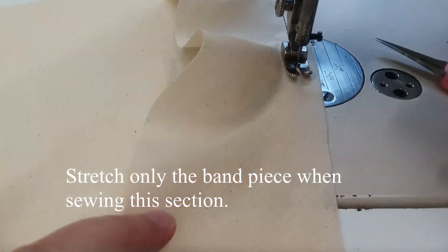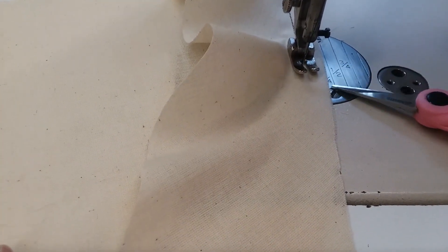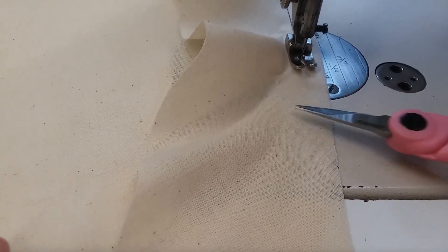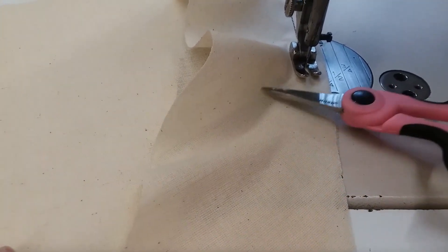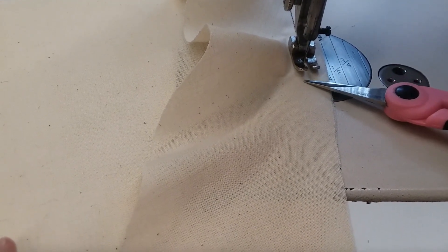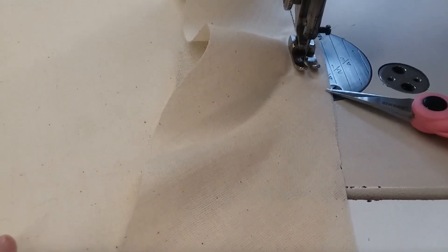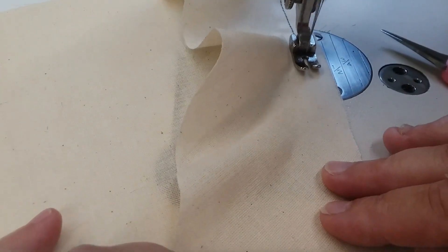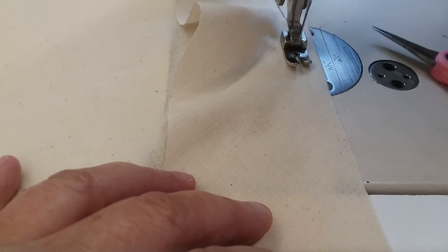Stop and pivot. Match your raw edges together. What I'm doing is taking advantage of the center of that band, which has a bias — you can see it looks like a bias because the threads appear to be going on the diagonal. That's important, as that point has the most amount of stretch. So at the center of your sample, you're going to need to stretch that band out so that the edges will match when you're finished.